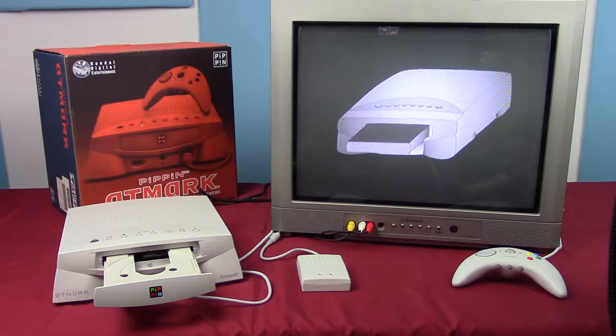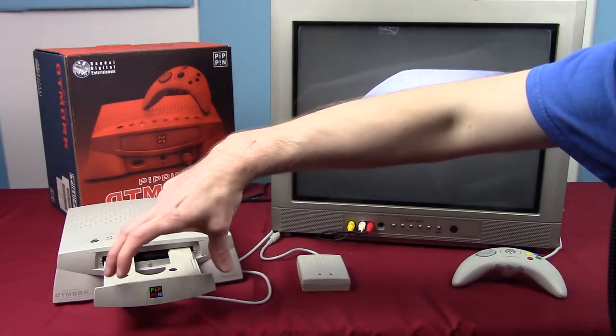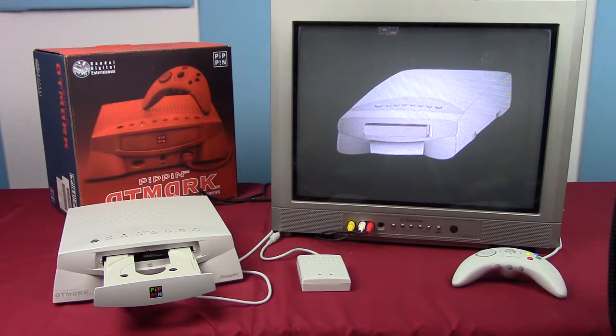The tray doesn't like opening — I wonder if that's because it's broken or if there's software doing something. Anyway, the CD is obviously designed to be loaded lying flat, not inserted upright.